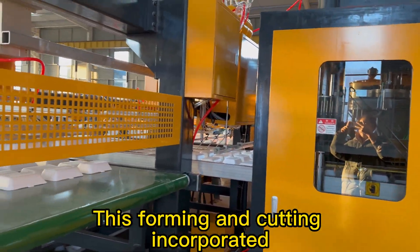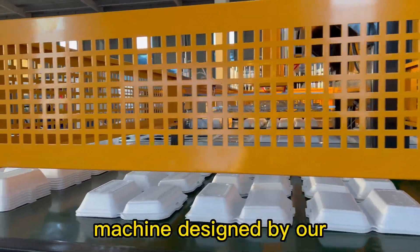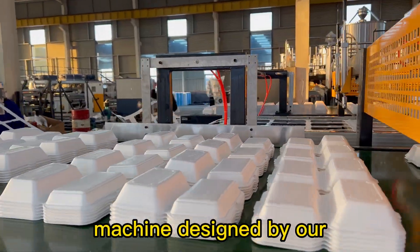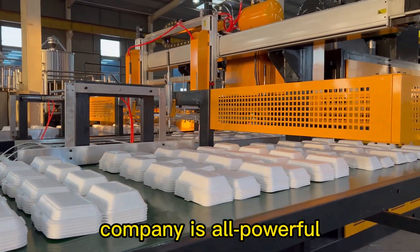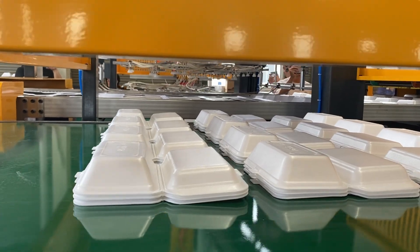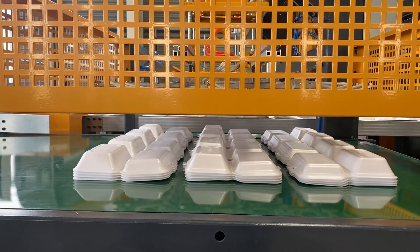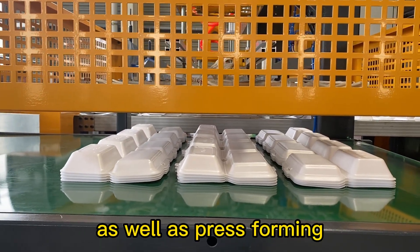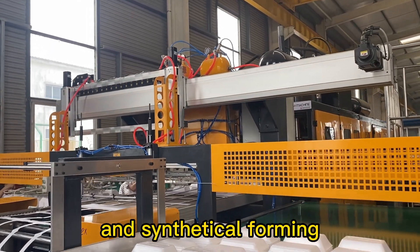This forming and cutting incorporated machine, designed by R., is an all-powerful company product. The main forming methods are vacuum forming, as well as press forming and synthetical forming.